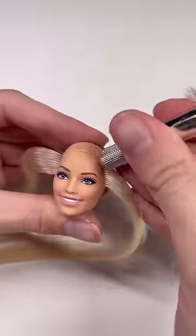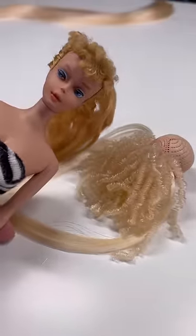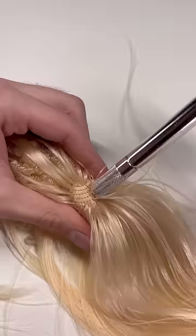It was definitely very interesting to root with two different hair textures. For the curly section I'm not rooting the entire section, just the hairline, and then I'm rooting some straight hair in the same holes to act as a parting.